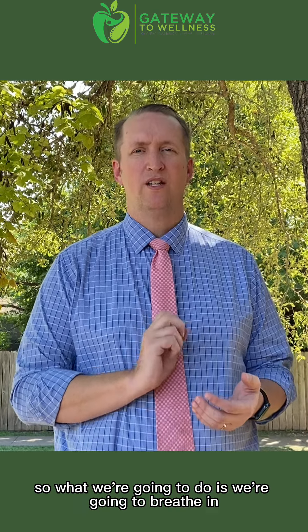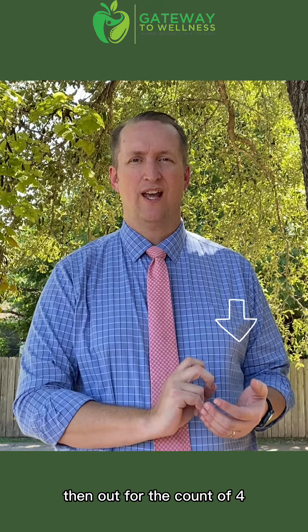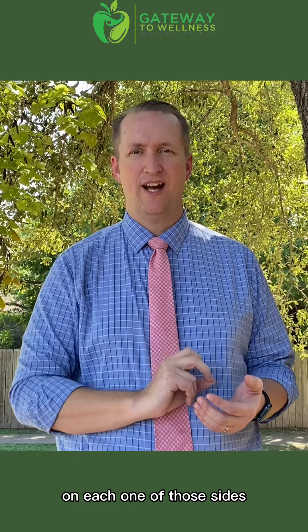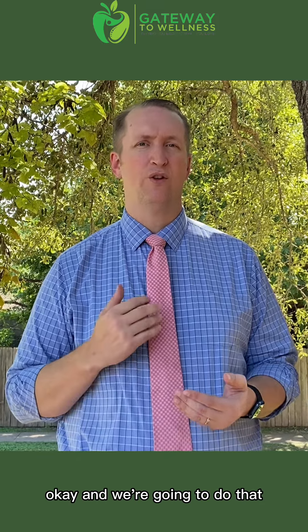What we're going to do is breathe in for the count of four, hold it for the count of four, then out for the count of four, then hold for the count of four. Once again, that's four on each one of those sides — in, hold, out, hold — each for four.